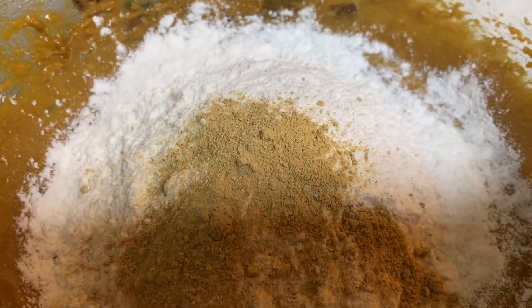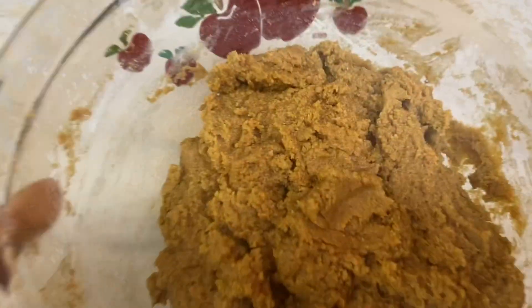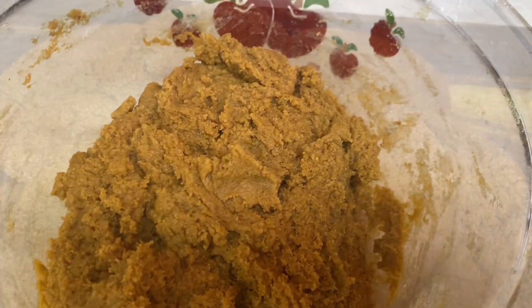This was a wonderful recipe. If you love ginger snaps, you're going to love these cookies.